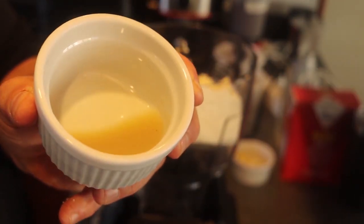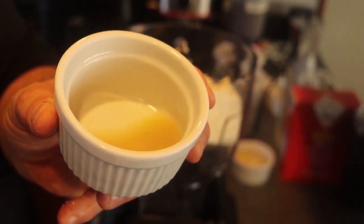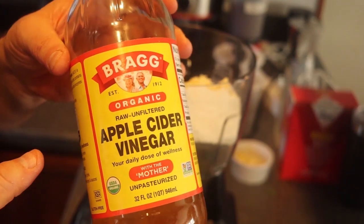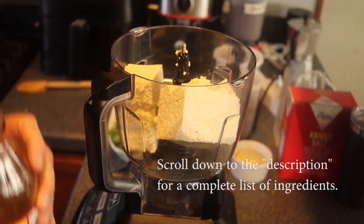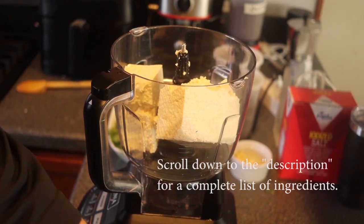I'm going to add about a tablespoon and a half of lemon juice — you can use the juice of one fresh lemon, that's fine — or just a tablespoon and a half of lemon juice, and a tablespoon of cider vinegar. I'm using Bragg's cider vinegar; it has a nice flavor. All the ingredients are listed in the description below.